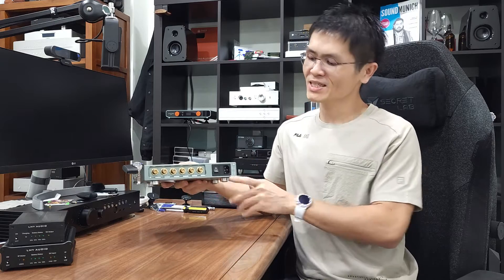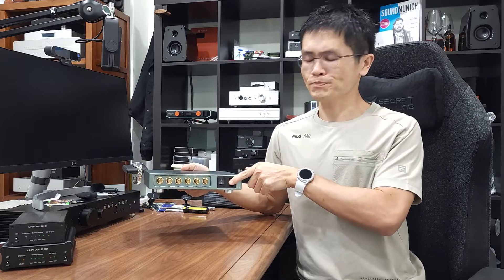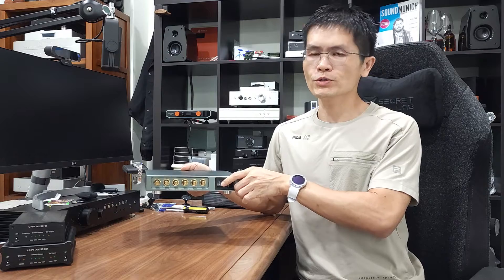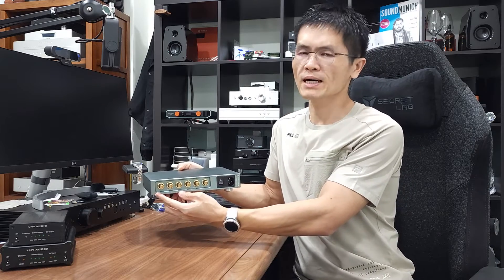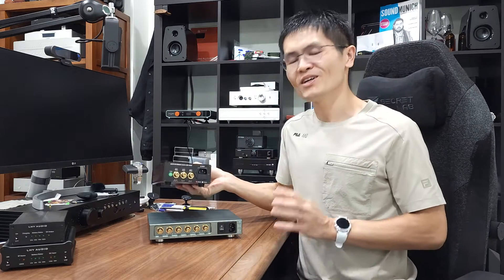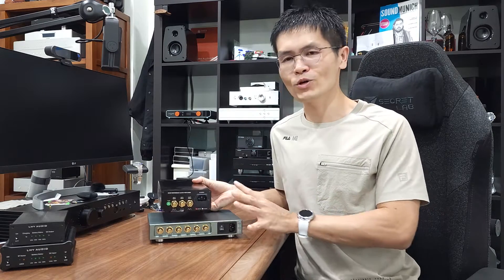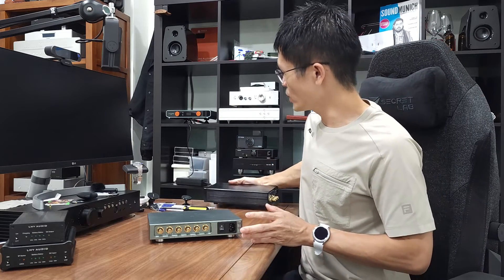At the back of the unit you'll find an IEC inlet for the power socket connection, a fuse holder — I believe this is a 1A fuse, but I will check — and a power switch to turn this unit on. There are six outputs: three of them are square wave and another three are sine wave. So the OCK2 comes with double the outputs compared to the OCK1, which only had three outputs.